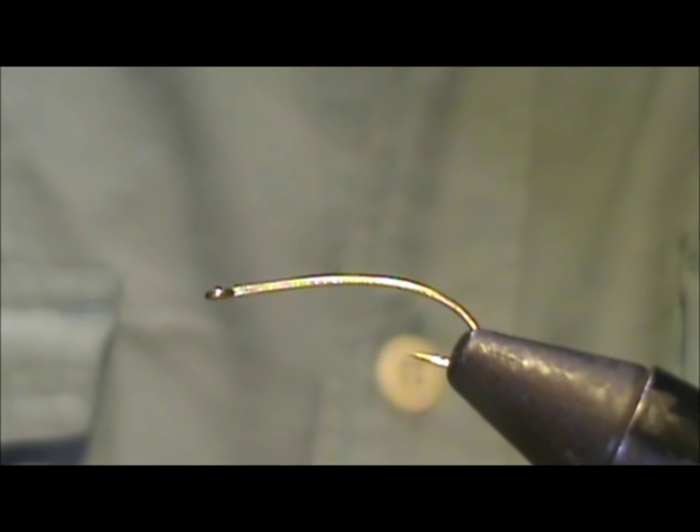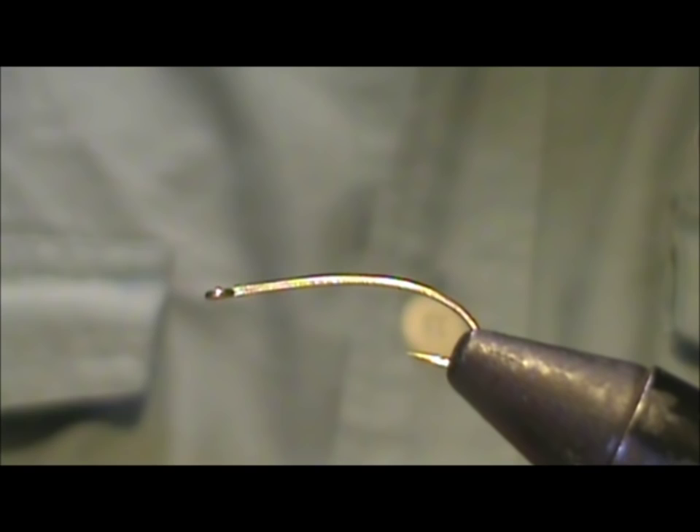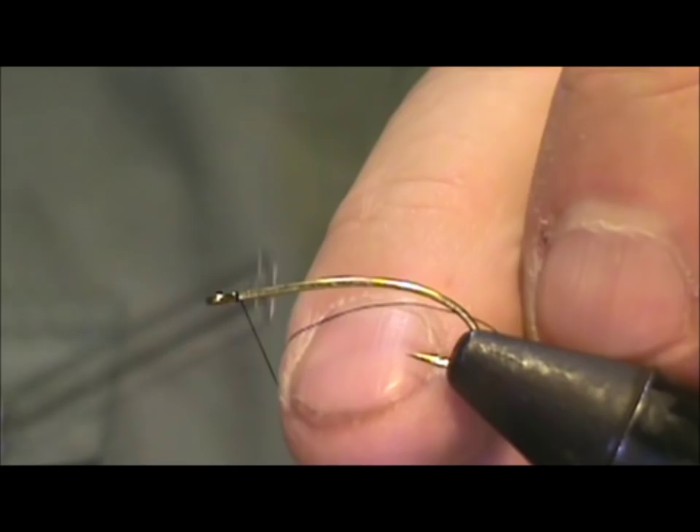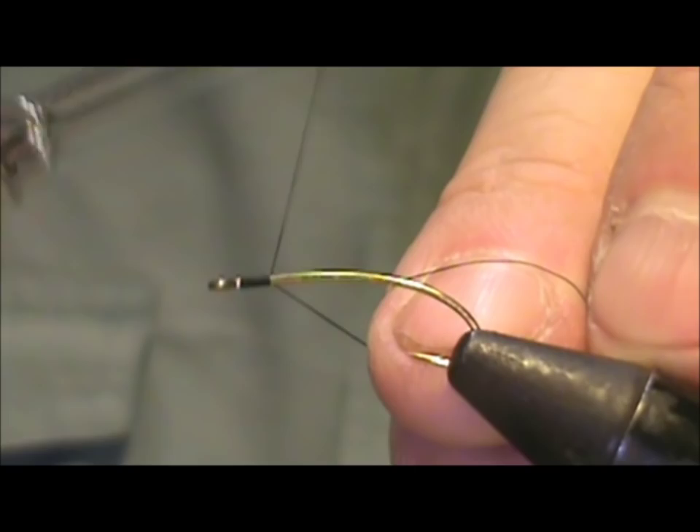The hook I have on the vise is a curved shank straight eye. This is a size 12 and about three extra long. I'm going to use black 8-aught thread, starting it behind the eye of the hook and bringing the thread back to where it would hang at the point of the hook.